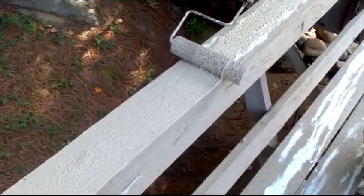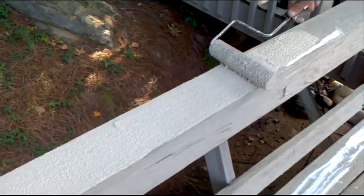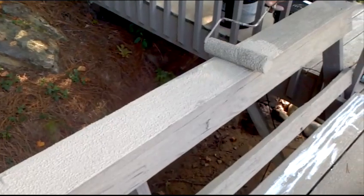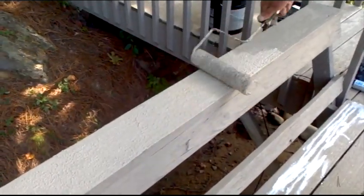By unloading the roller first, we're able to reduce the amount of stipple that comes out. So this is not our final coat here, so you don't have to be perfect with it.